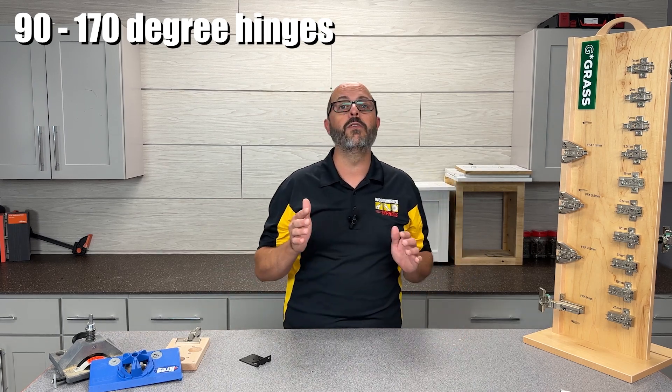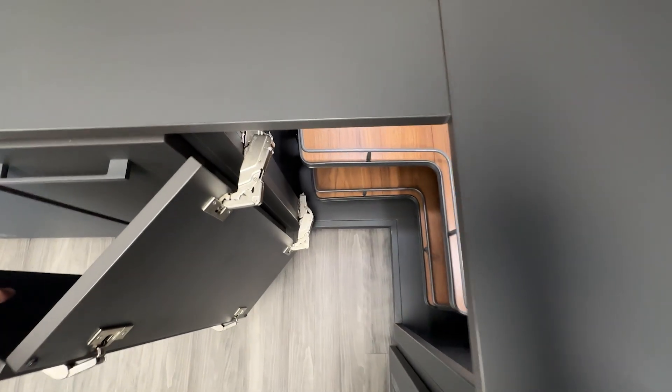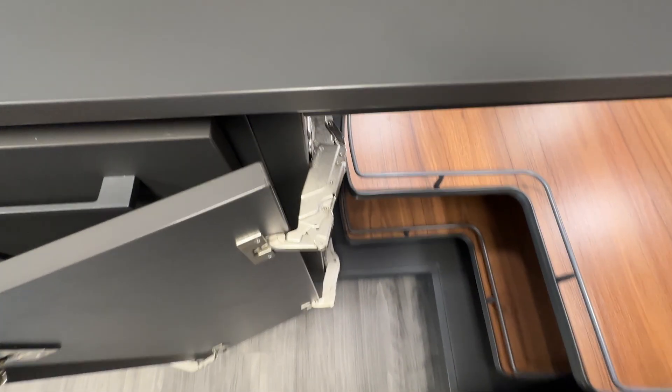While the 170-degree hinges can be used for any cabinet, these are primarily used on corner cabinets to allow the door to swing completely out of the way.